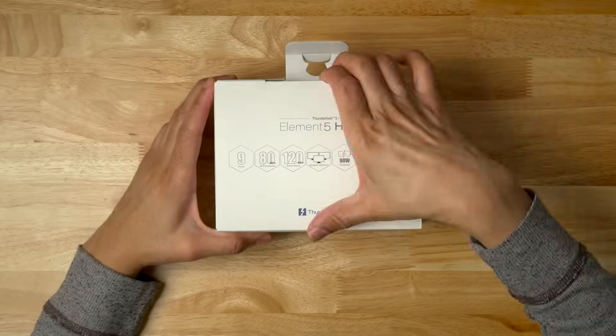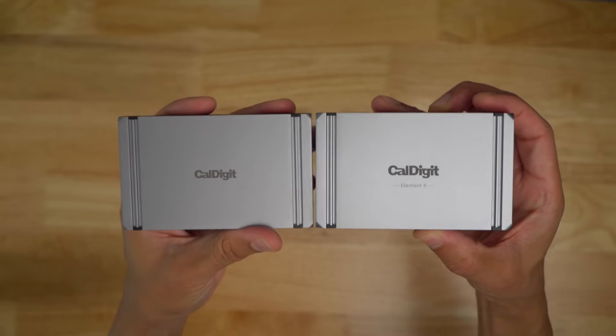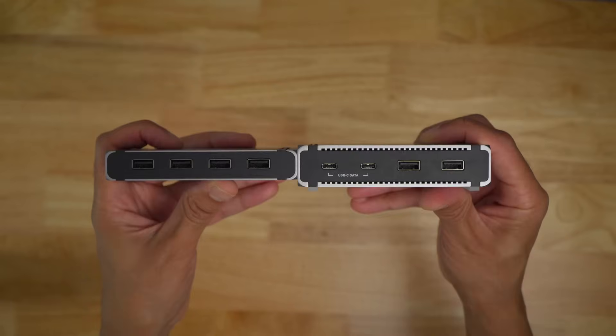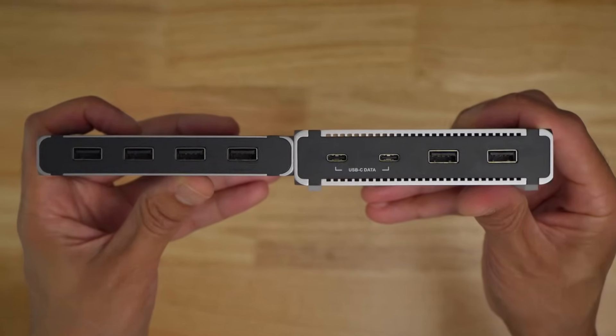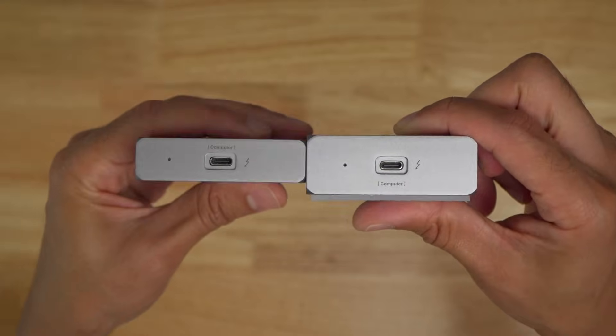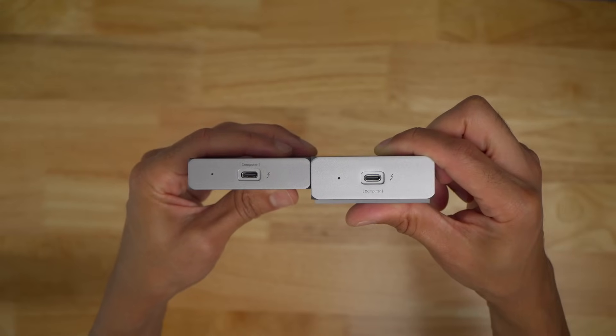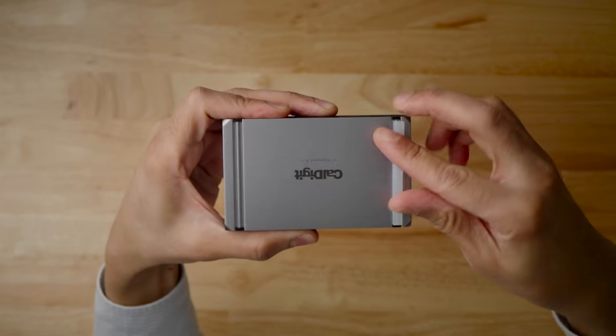Design and build quality. Unboxing the CalDigit Element 5 feels very similar to its predecessor in terms of build and design. The E5 features almost exactly the same dimensions, except that it's just slightly taller — 18mm versus 25.5mm — and it also weighs a hair more, 0.18kg versus 0.20kg. Build material-wise, the unit is completely unchanged.